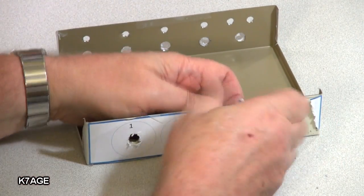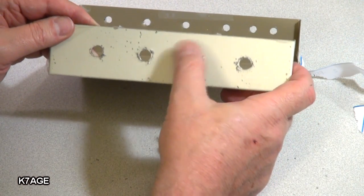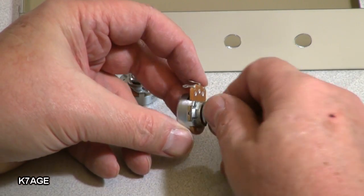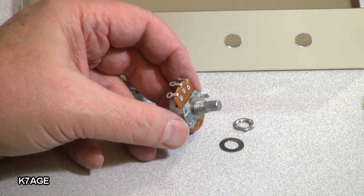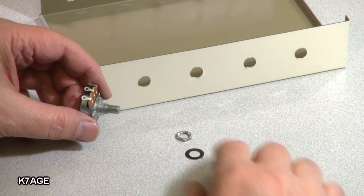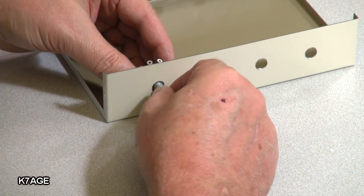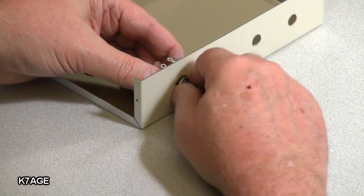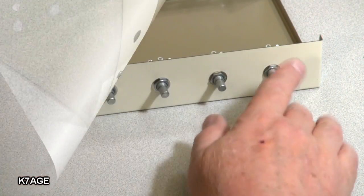Let's take off the paper and see what it really looks like. That's the front where the knobs are going to go. So I have all my pots here, and I'm going to take off the hardware. On the end of each pot is a little tab — I just take my needle nose, grab onto that, twist it, and it breaks right off. I take one of the flat washers, put it over the shaft, put the pot through the box, add another washer and the nut, use a nut driver, and tighten it down. Do that three more times. I have all the pots installed.